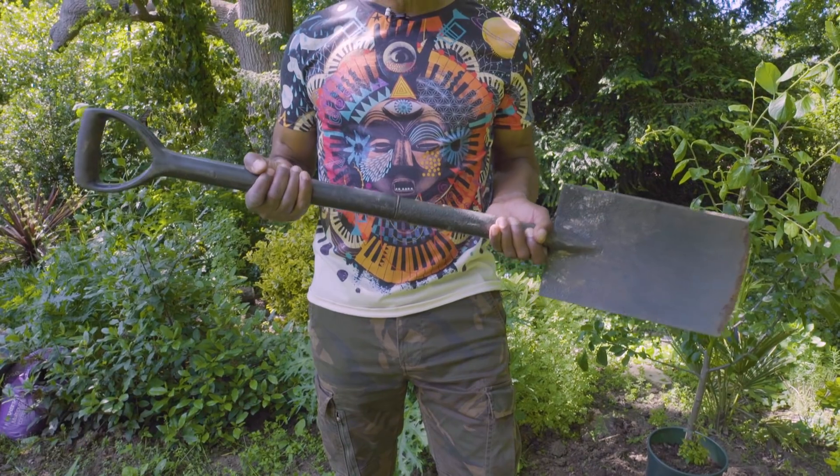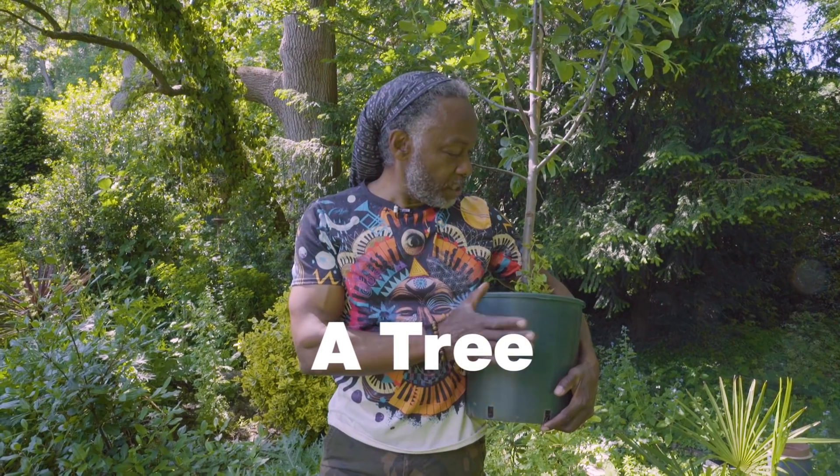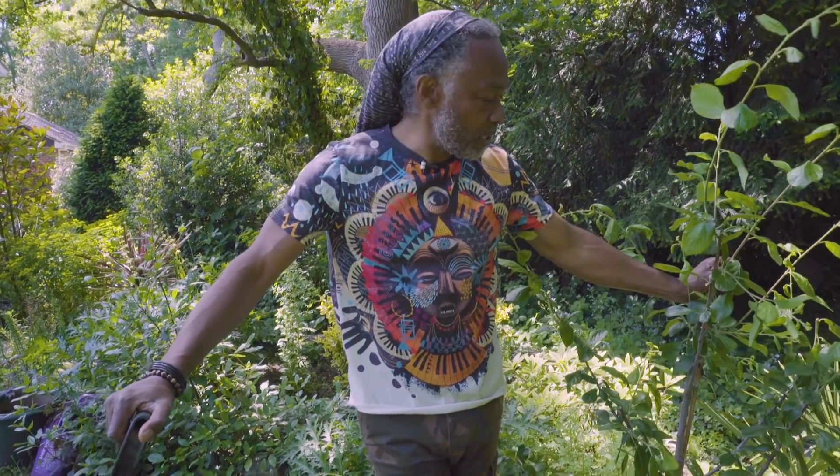My name is Danny Clark. I'm a garden designer and a self-confessed friend of the earth, and I'm going to show you how to plant a tree — it's a lot easier than you might think. What you will need is a spade, some compost, and a tree. The tree I'm planting today is Plum Victoria. It's one of Britain's favourite fruit trees and it produces oodles of fruit.